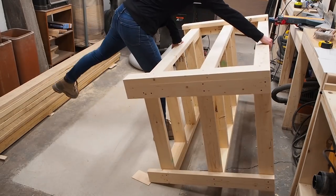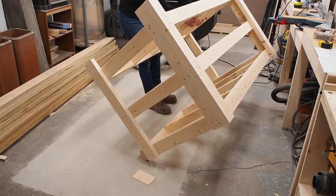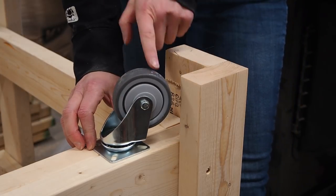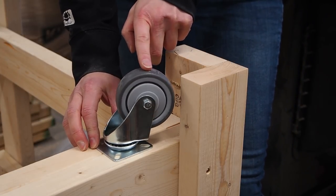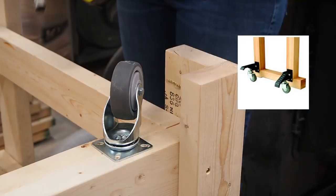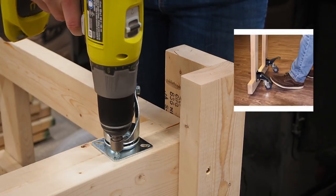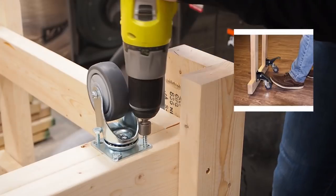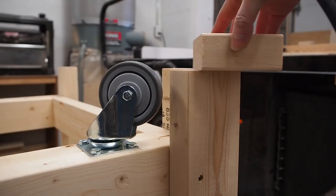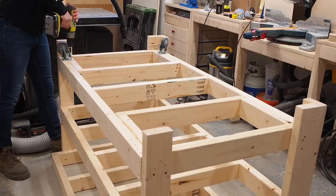Time to flip this thing over and install the casters. I'm going to inset the casters rather than put them under the legs. The only thing I should point out here is to inset them far enough so that they clear the legs. I thought of using flip down casters, but I've read they tend to fail over time and they're not cheap, not to mention I don't like the fact that they stick out from the workbench. I used some hex screws to attach the casters, and as you can see, the wheels protrude just past the legs so the bench can move around freely.